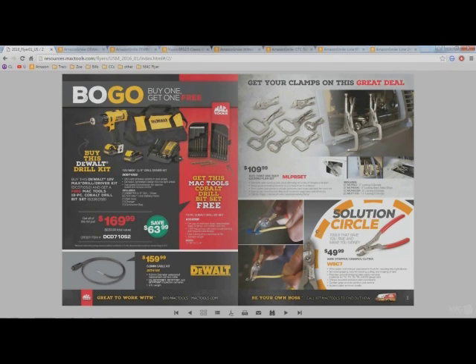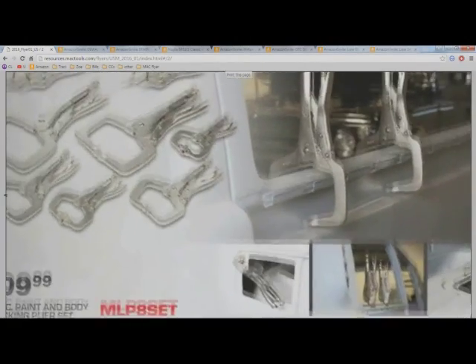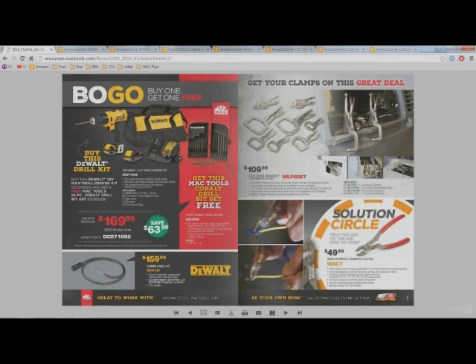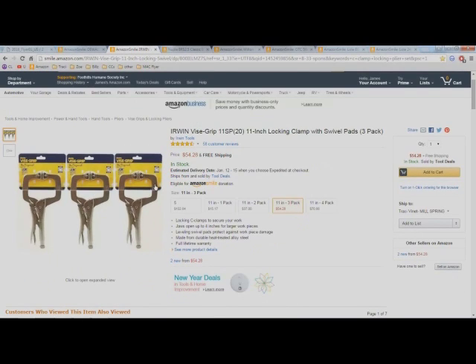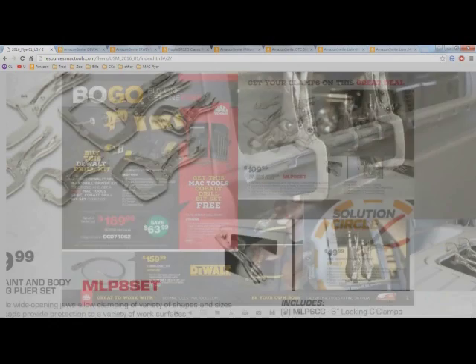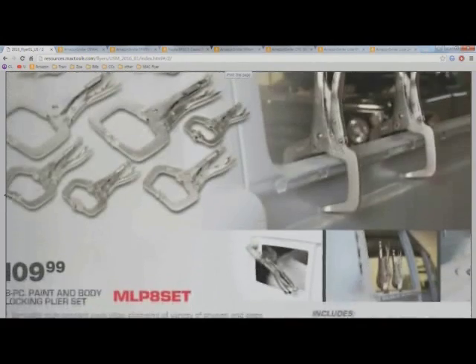We have some sheet metal locking pliers, or vice grips for bodywork — whatever you want to call them. This is actually a pretty good deal at $109.99 for this whole set of locking pliers. On Amazon I found a set of three 11-inch locking sheet metal pliers for $54.28 with free shipping. So that's only three, whereas over at Mac tools this month you get this whole eight-piece set for $109.99.